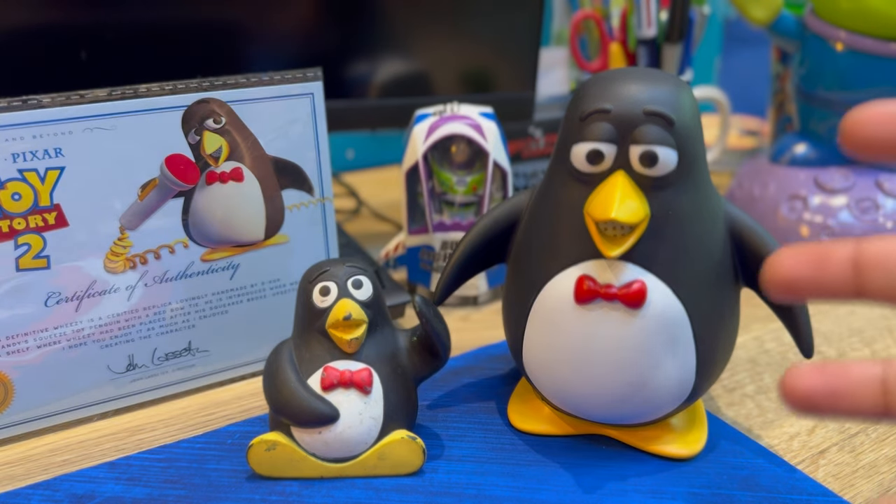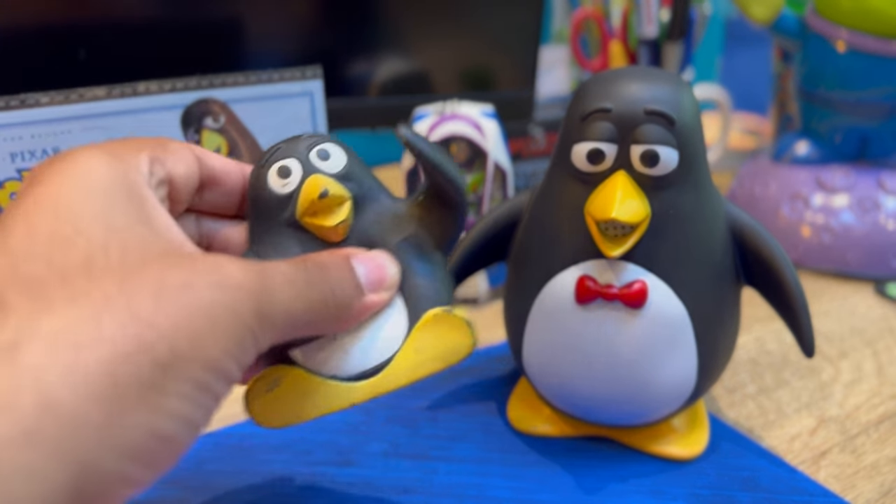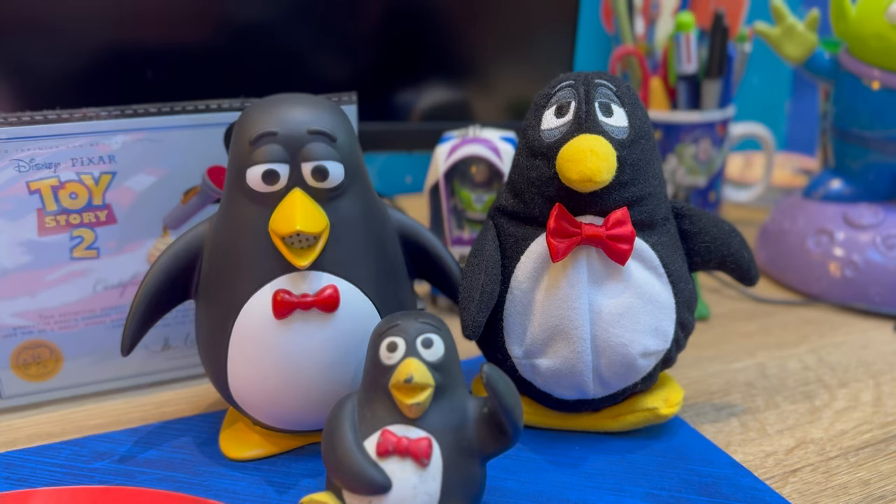Here's a comparison of my Hasbro Wheezy, and you can definitely see the size difference. This one came out in 2001 - I actually used this in Toy Story 2 live action. This was kind of the squeezable Wheezy. I know there's another one from Japan that John Lasseter has, but it's so interesting to see the difference between these two.